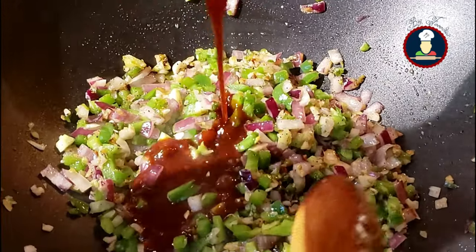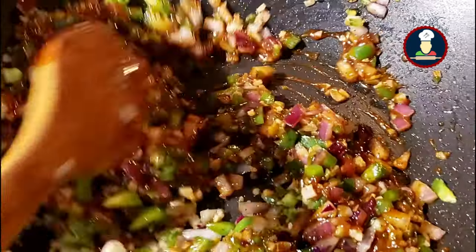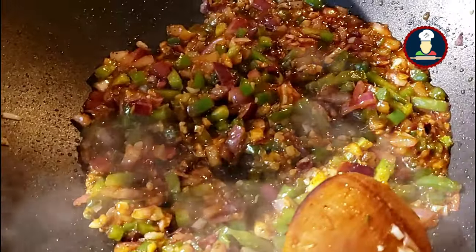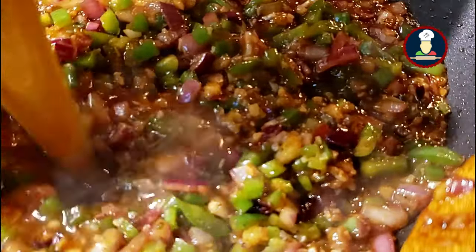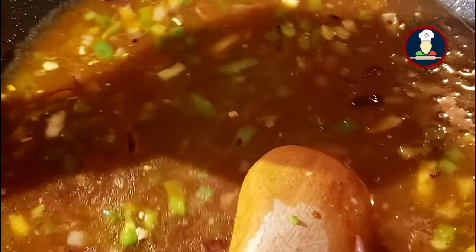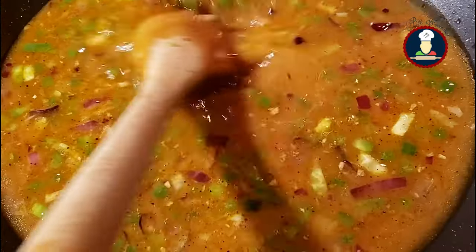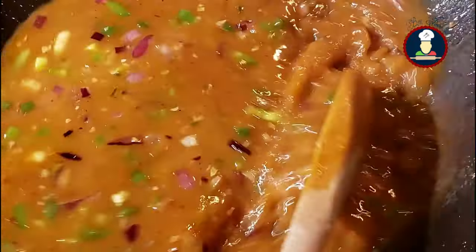Now add the prepared sauce mix and mix well. Add about 3 to 4 cups of water depending on your desired gravy consistency and bring to a boil. Now add the cornstarch slurry — it will thicken the sauce immediately. If the gravy is too thick, add a little more water. We are adding some more soy sauce here as the gravy looks best with a bright color.